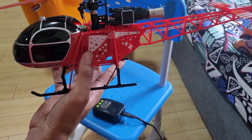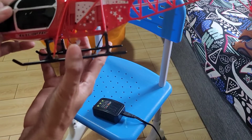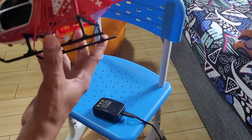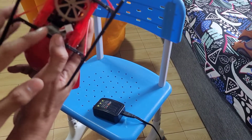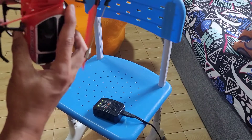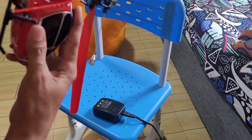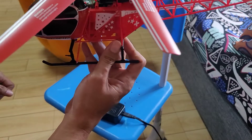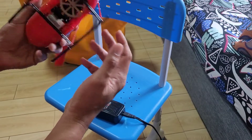Hi boys, in this video I'm going to show you how I charge my XK V915-A. This one has an altitude hold RC helicopter and it has a stock battery of 7.4 volts LiPo battery. I believe it's 1500 milliampere and it lasts for about eight minutes of flight time give or take.